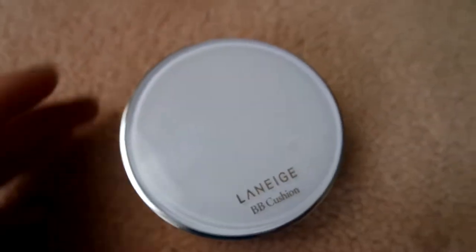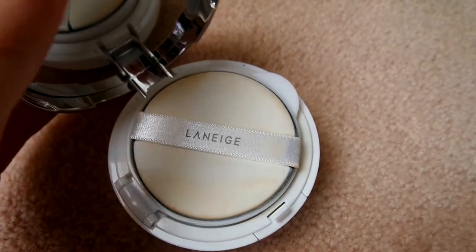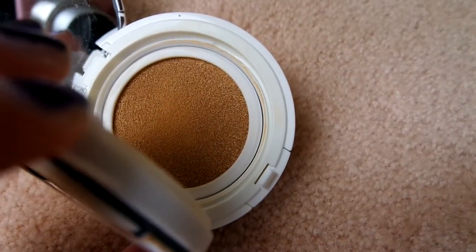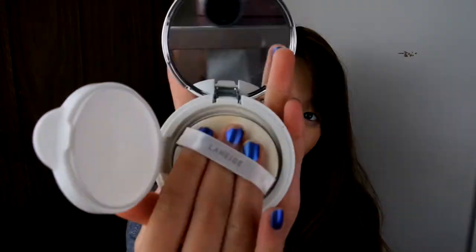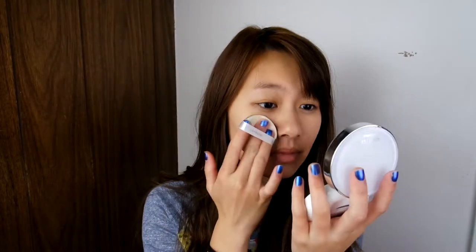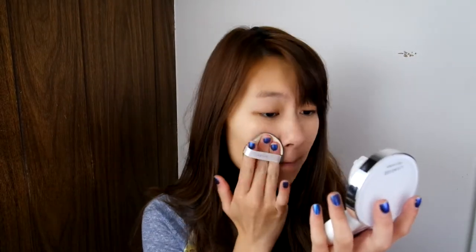Moving on, I'll be using the Laneige BB Cushion with SPF 50 in the shade Light. Here I am just showing you how the compact looks, and under the sponge there's the BB cream itself. To use this BB cream, I'm going to open up the compartment and dab the sponge into the BB cream, using repeated dabbing motions all over my face, mainly concentrating on the middle of my face where most of the redness and imperfections are.